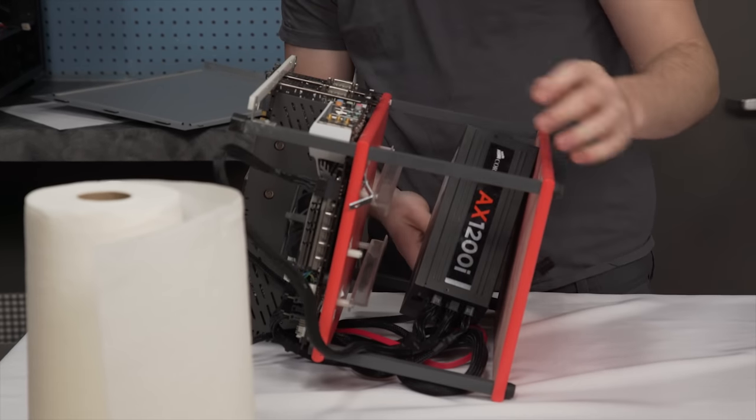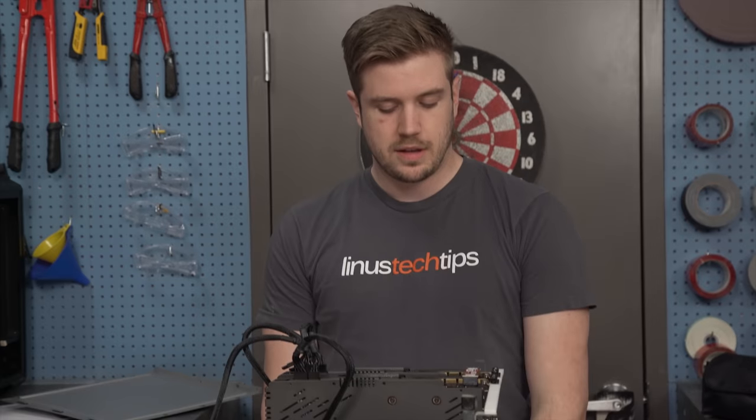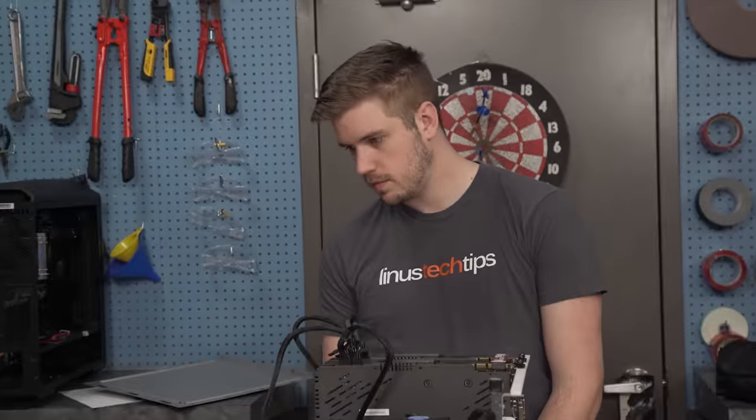The graphics cards are too tall, which is not good. I wanted to use Nanos, and Linus was like, well the 980 Ti's will have more thermal output — and he's right. What do I do? More cardboard?